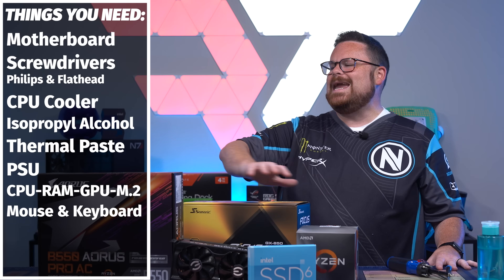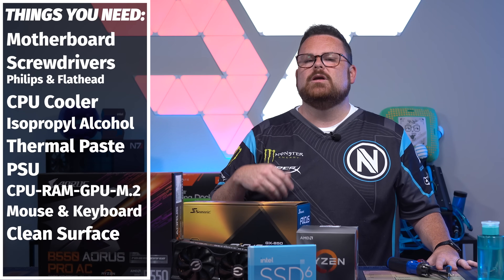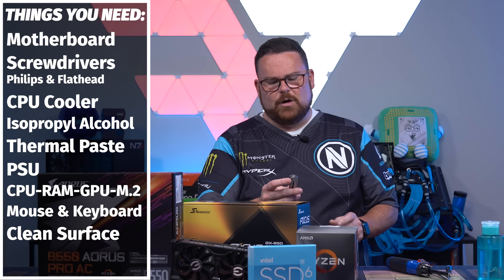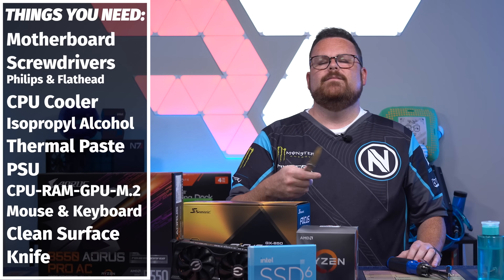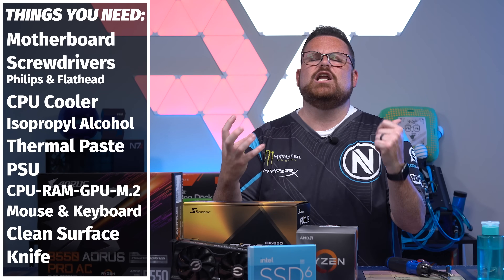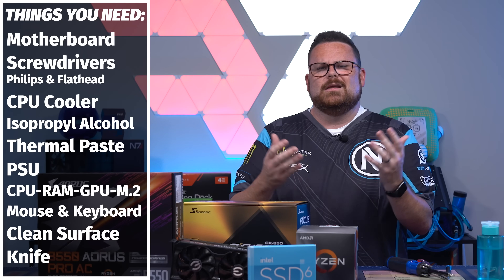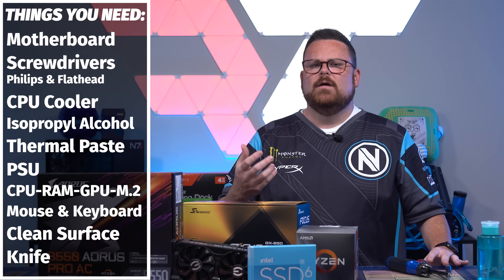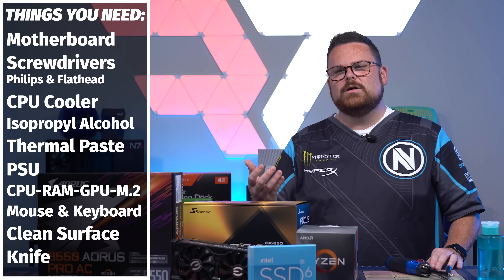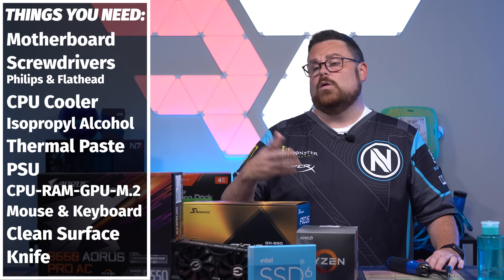You're also going to need a mouse and keyboard so you can look through your BIOS. And you'll need a clean, big area surface with a power outlet nearby. Finally, you're going to need a knife to open the boxes. I recommend not ripping them open — if something doesn't work and you need to return it, you'll want the original packaging in good shape.